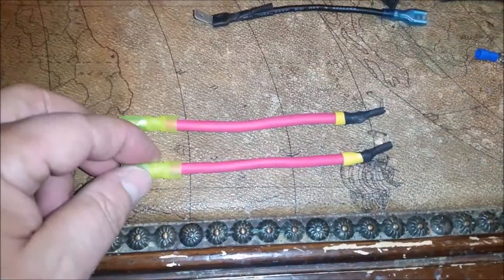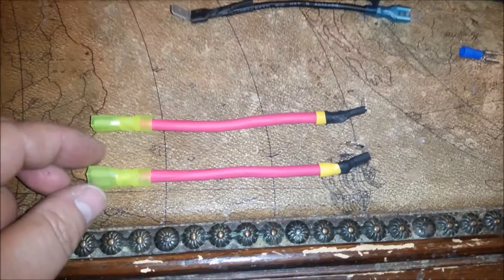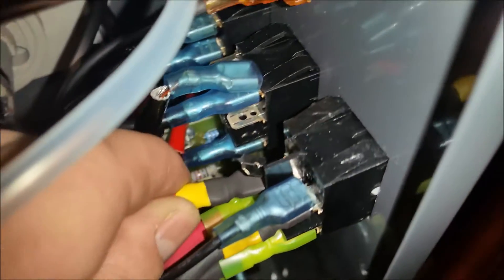I've got these pigtails built with the piggybacks on them and the straight plug-ins. Let's go ahead and get those installed. We're going to put this in here — going on there tight, there we go — and then get this side and put it in over here. Then we're going to get the little pigtail that goes on there.